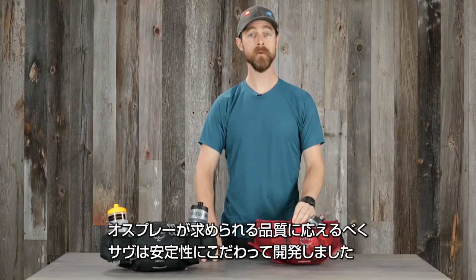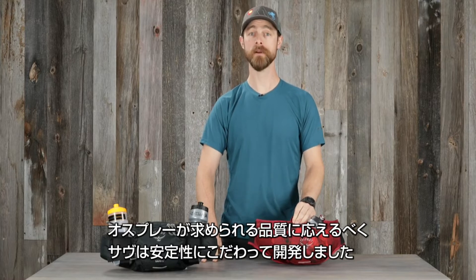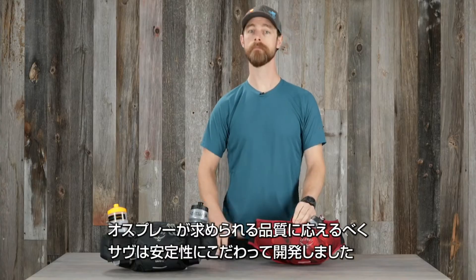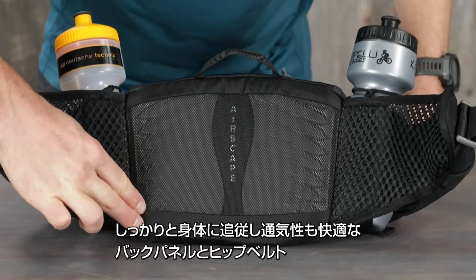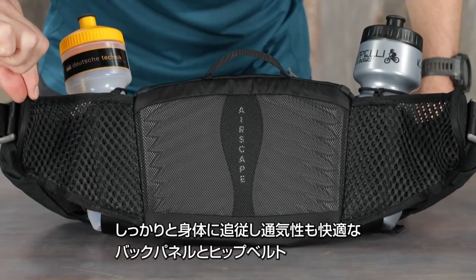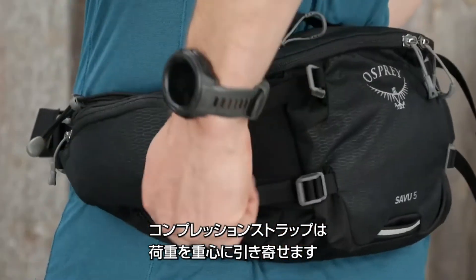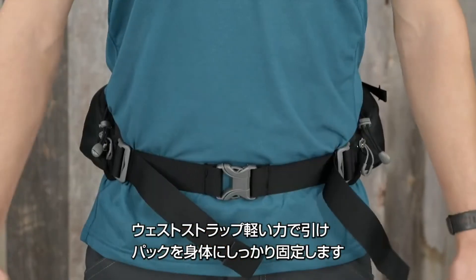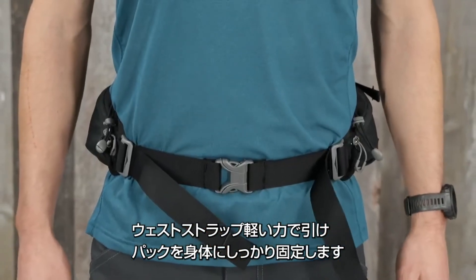Built with the same quality you know and trust from Osprey backpacks, the Savu lumbar pack is designed for stability. It starts with the AirScape back panel and air mesh wrap hip belt for solid body contact with great ventilation. The compression straps pull the pack onto the lower back, with the ergo pull waist strap creating a proper, snug, and stable fit.